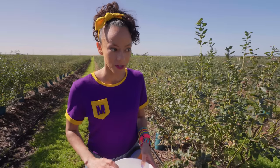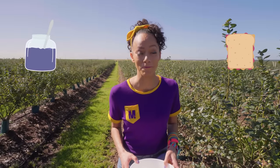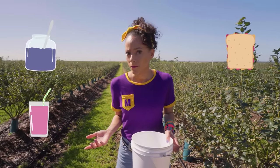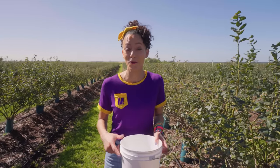Oh, this is going to be really good in my blueberry lemonade. You can do all sorts of things with blueberries. What do you like to do with blueberries? You could make jam or jelly for a blueberry and peanut butter sandwich, or you can make a smoothie, blueberry pancakes, cupcakes, parfaits, juice. There's so much you can do with blueberries.